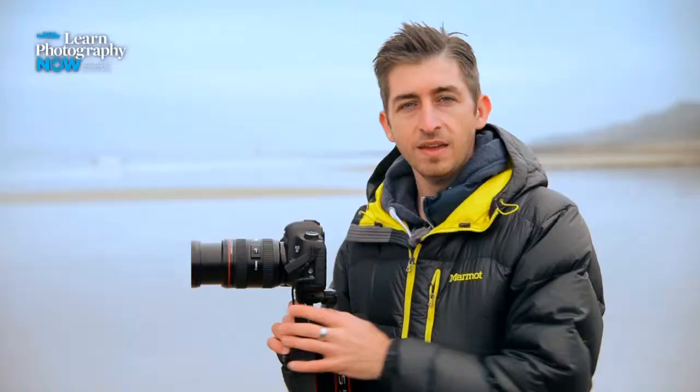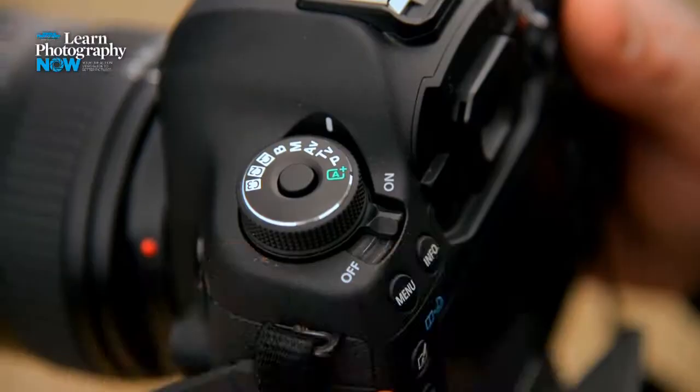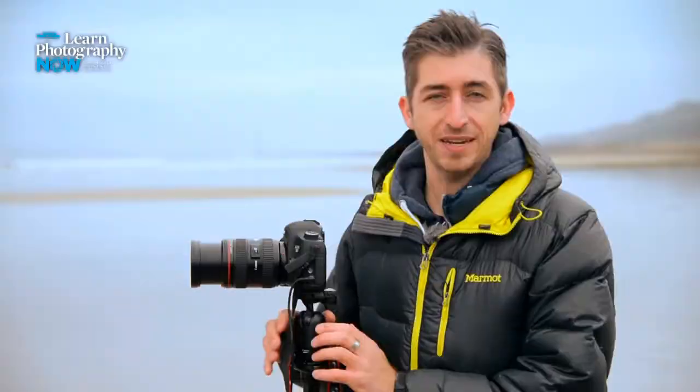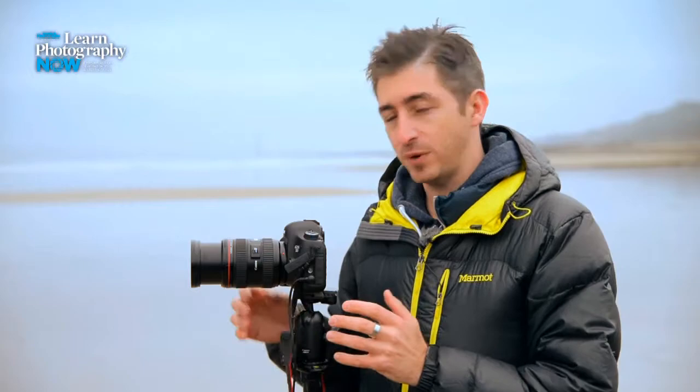Now we need to think about camera settings. The first thing we need to do is put the camera into manual mode, so I'm going to go ahead and do that on the mode dial. I want the best quality shots possible so I'm going to use an ISO of 100 for minimal noise. I'm going to pick a mid-range aperture of around f16 so I can be sure everything in the scene is in focus, and finally a shutter speed that gives me a balanced exposure — in this case about 1/25th of a second.